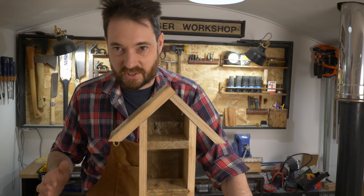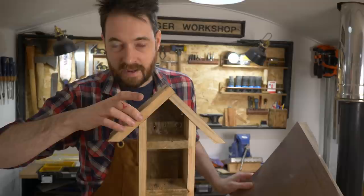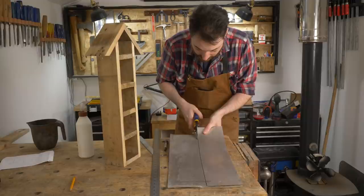I wanted to get some kind of tiling on the roof to offer a bit of protection, but also just because it'll look nicer. I had a look through my piles and found some aluminium, so I'm going to get this cut down with some snips — I'm going to overhang it at the back and the front and bend it over and underneath. I just use a Sharpie to get it marked out and then it cuts pretty easily with tin snips.